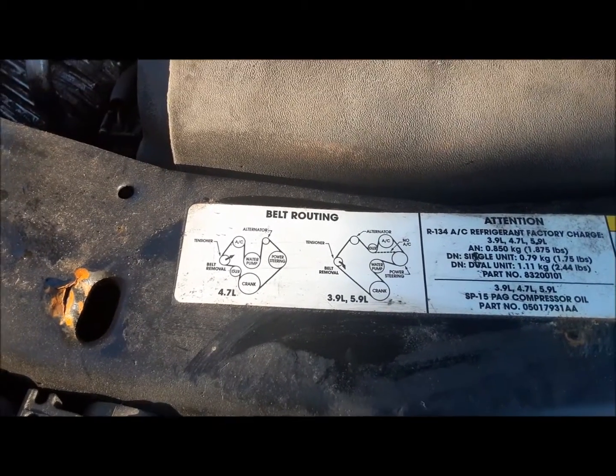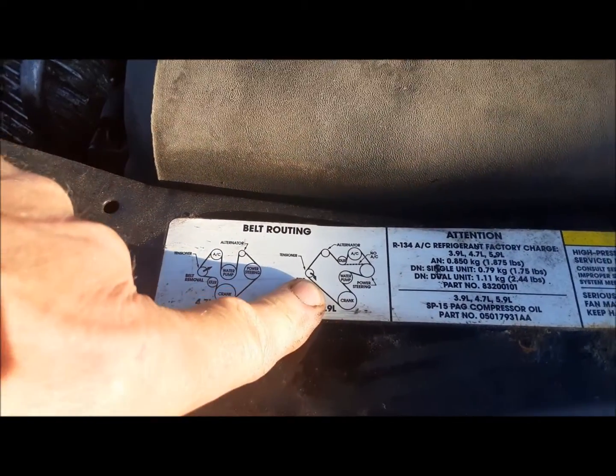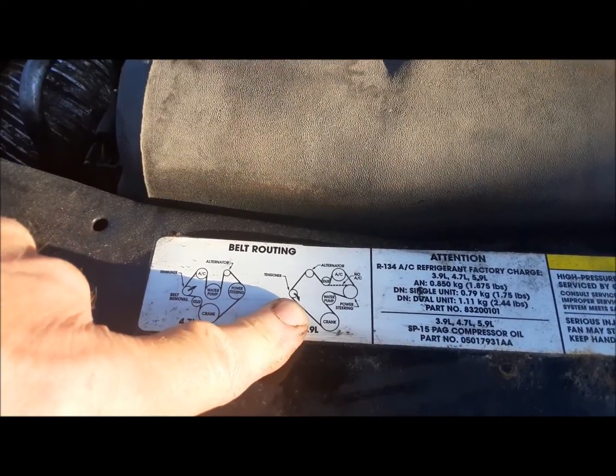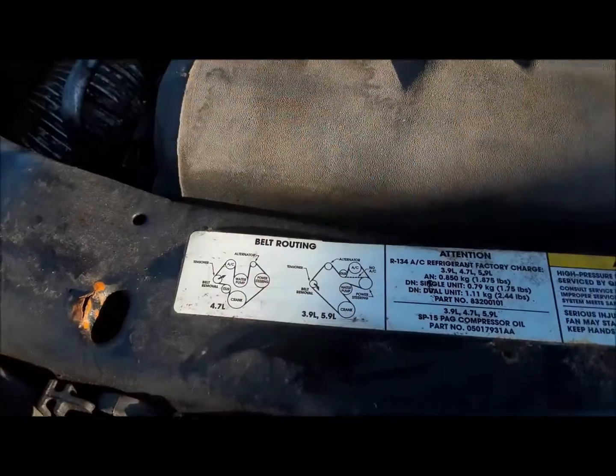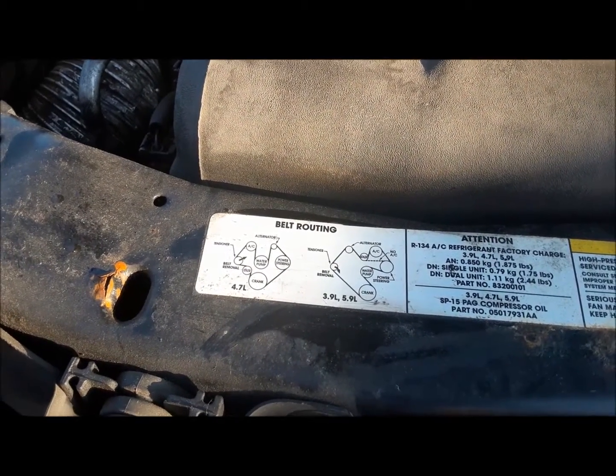Unlike what I usually do when I take these things off, I actually made sure it still has the belt routing decal on it. I mean, it's easy enough to find on Google, but that's good because I always say I'm going to remember it and I never remember it.